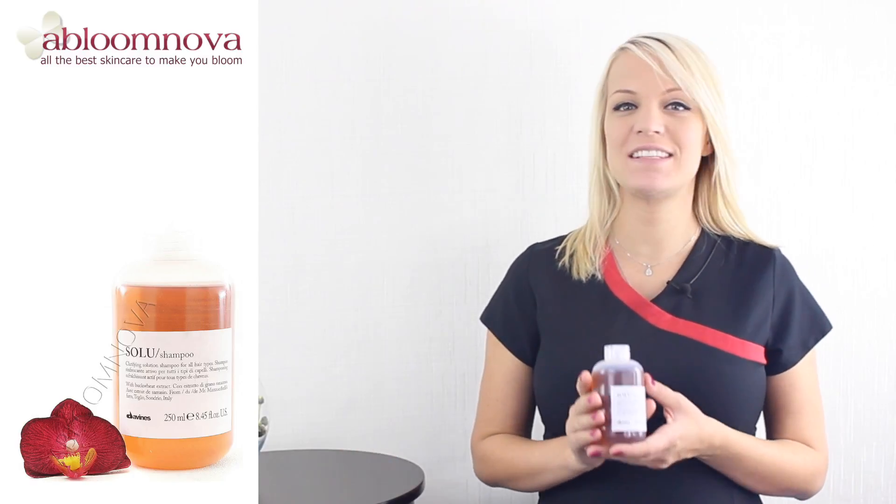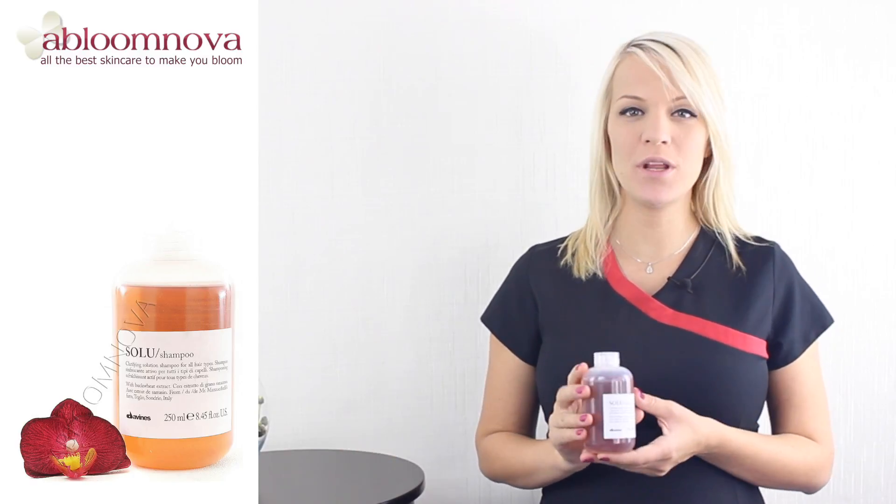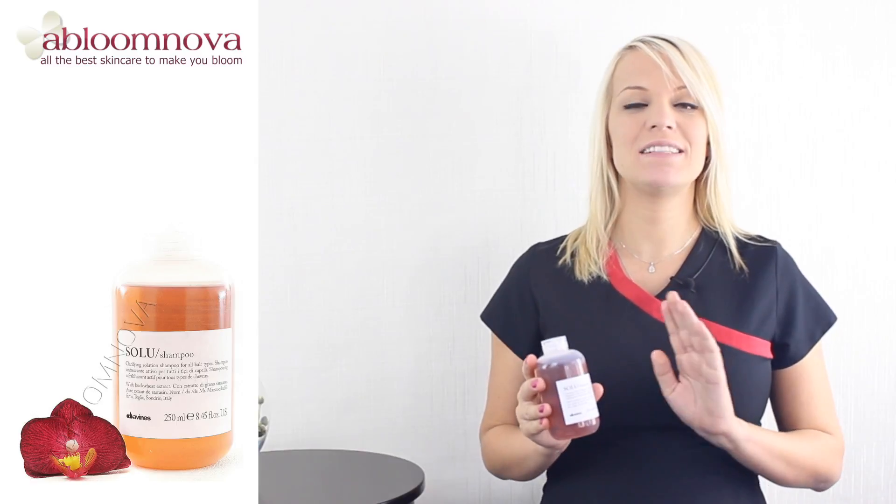Hello and welcome to the Abloomnova channel. This is the Davines Essential Hair Care Solu Shampoo, and it's a deep cleansing shampoo for all hair types. Its formula has been specifically designed to cleanse all hair types in depth.